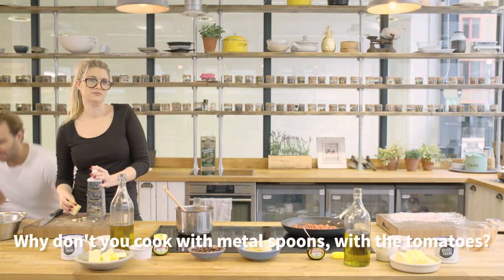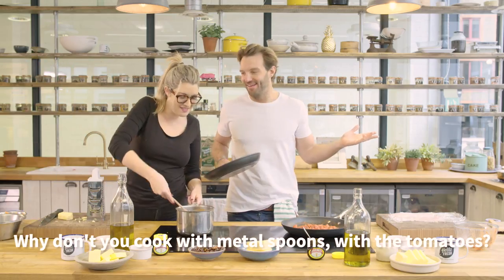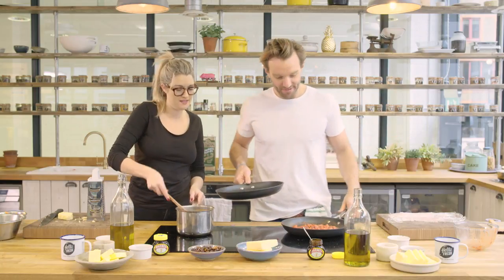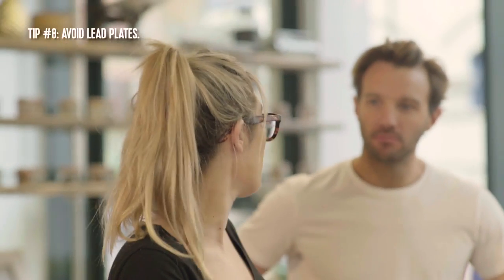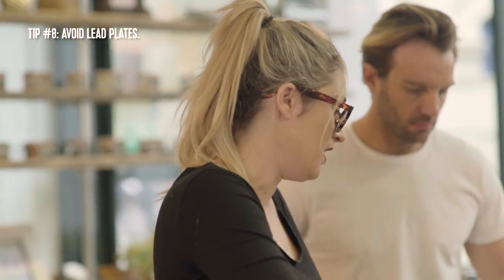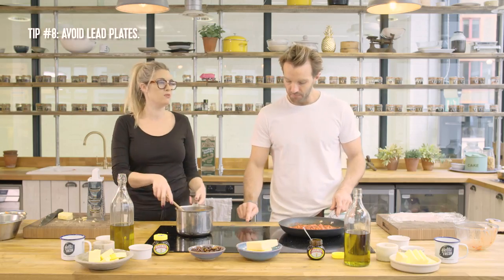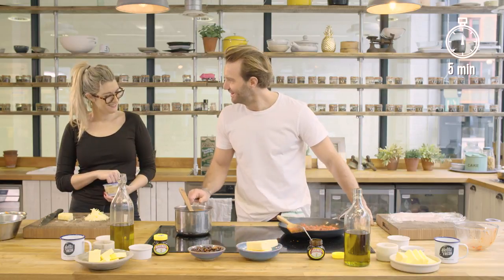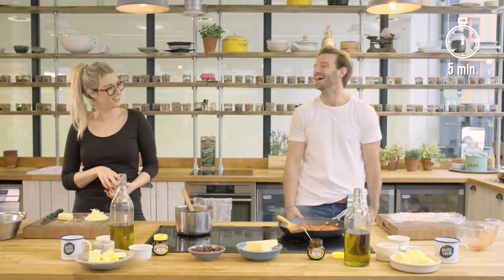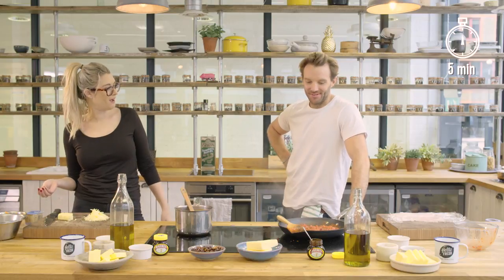Why don't you cook with metal spoons with tomatoes? Back in the day, they used to have plates that had lead in them, and the acids from the tomatoes would leach the lead out of the plates. When people would eat tomatoes, they would be poisoned. So for years they thought that tomatoes were actually a poisonous fruit and they were called the poison apple. Five minutes, guys. I'm ready to plate up.